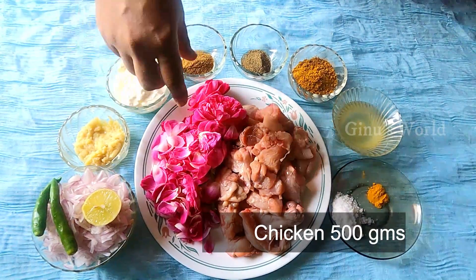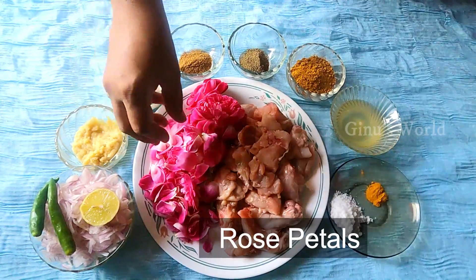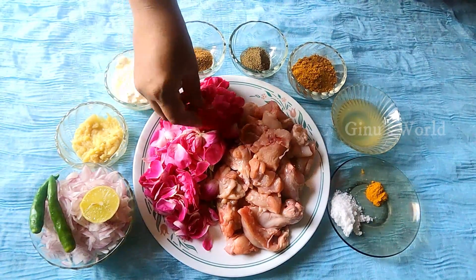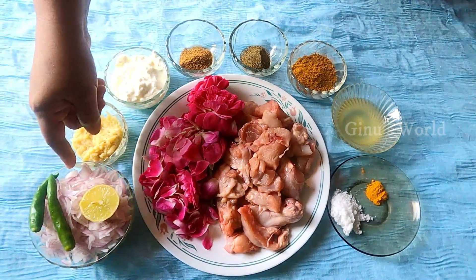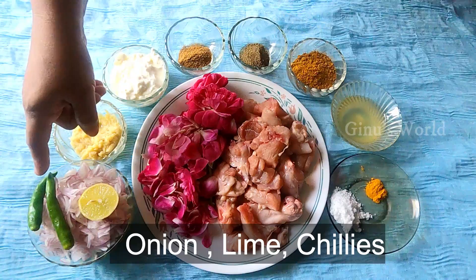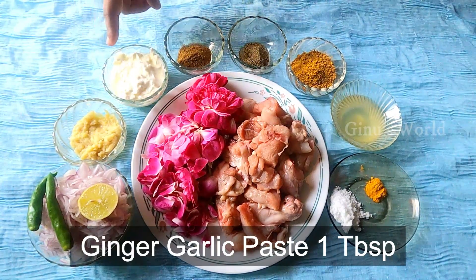We will add a bowl of rose water. We will wash the chicken in warm water. We will cut half a lemon and add 1 tablespoon of lemon juice.